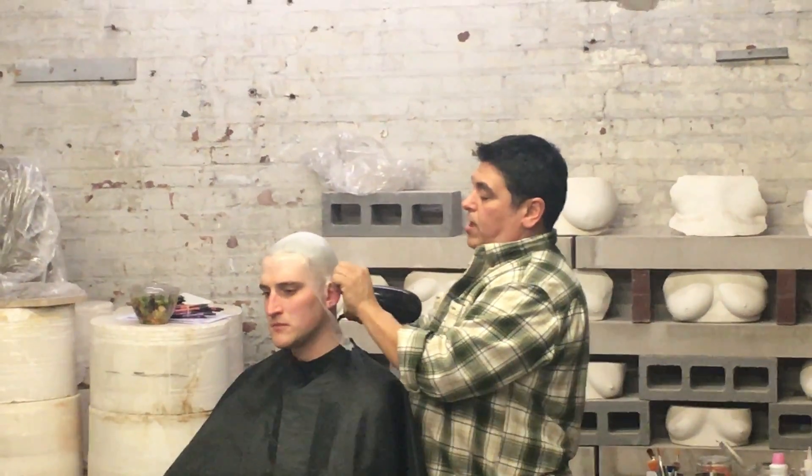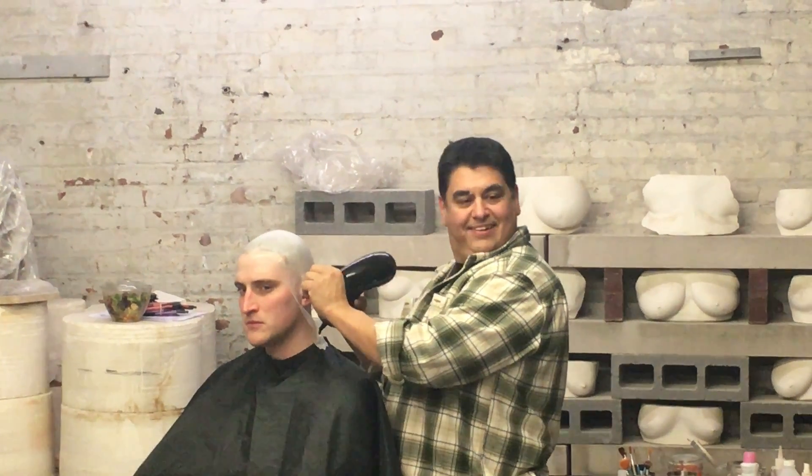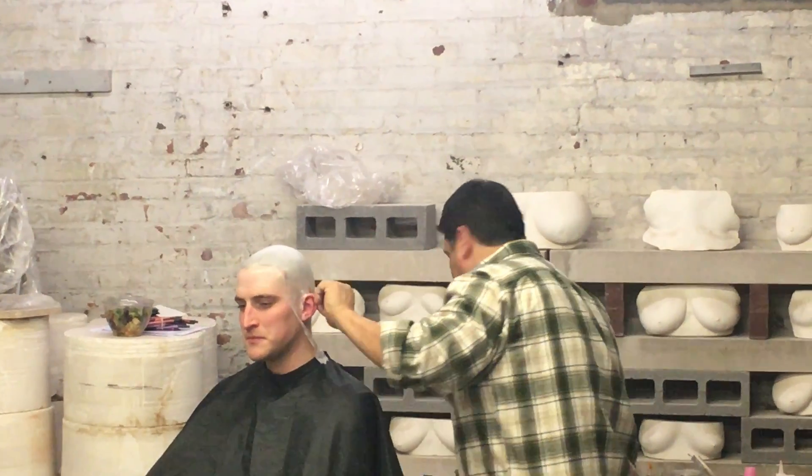And then like I said, I'll show you a different way on the other side. Alright, so we'll get there.